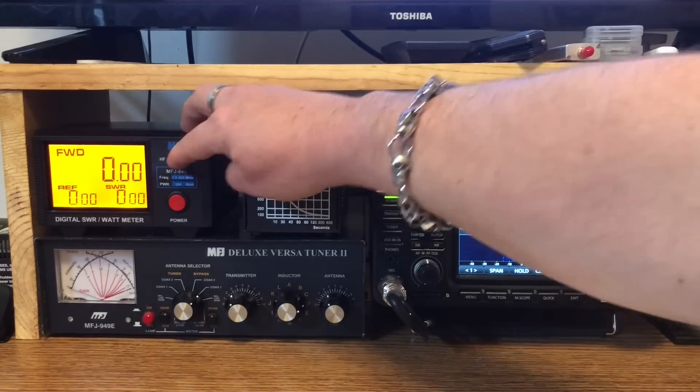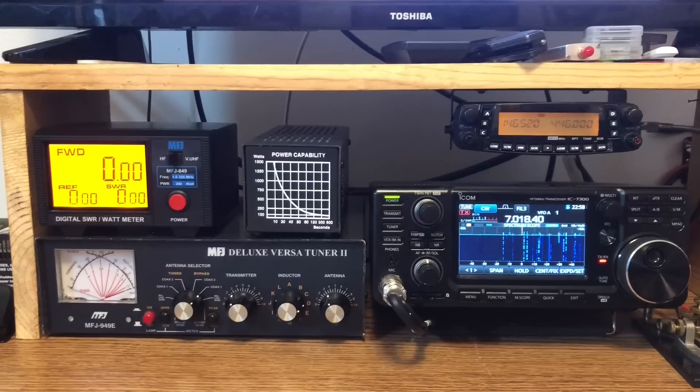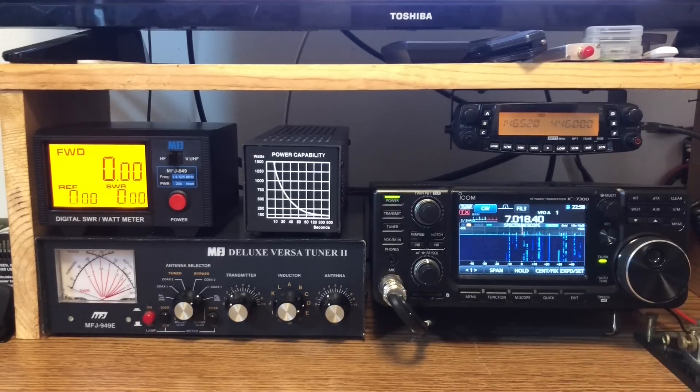Now all we have to do is flip our switch over on HF — notice nothing happened over here. I found a clear frequency in the CW band. I'm at 95%, so theoretically we'll get 95 watts out — and we get a hundred. So thanks, I'll come. That's awesome.